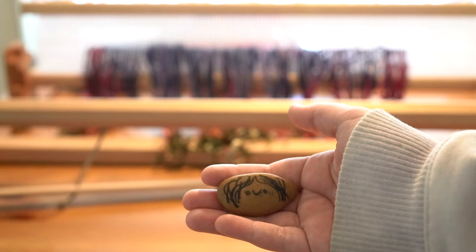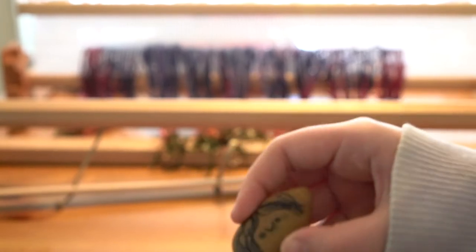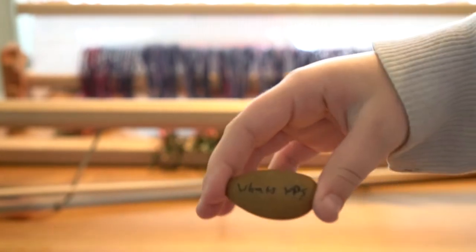Before we move on, I've got a word from our sponsor — Jessica the Rock. It says 'what's up' on the back because she says 'what's up' all the time. What's up! I love it.